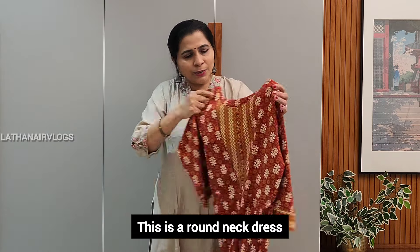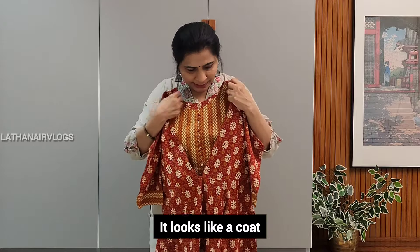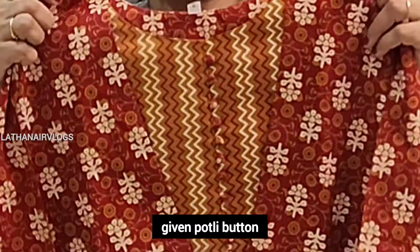This is a round neck, coat type — an attached coat. This is a potly button. Pure cotton.